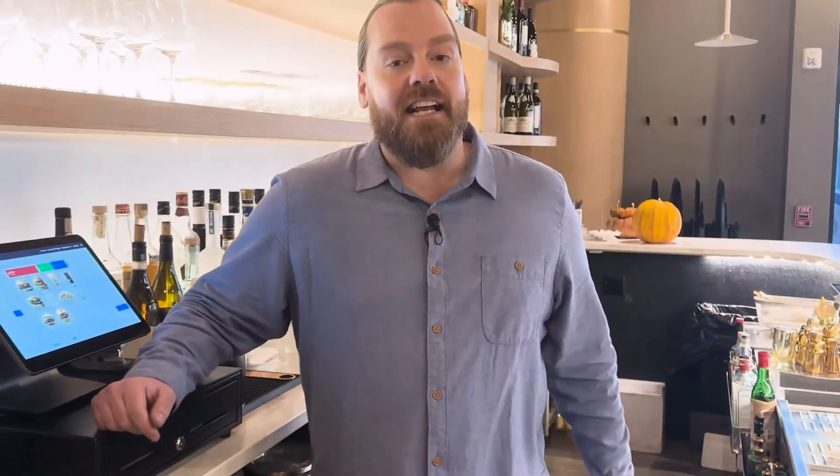Everything's connected. We're ready to send orders. If you need any more help, go to square.com/help. Thank you so much for watching.